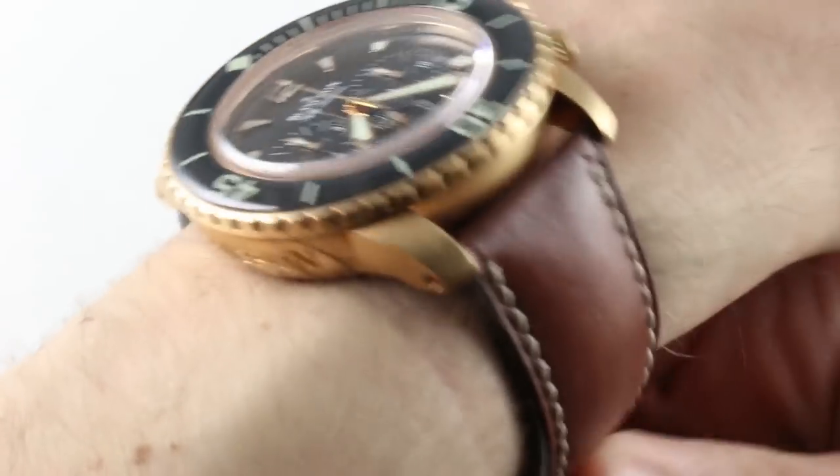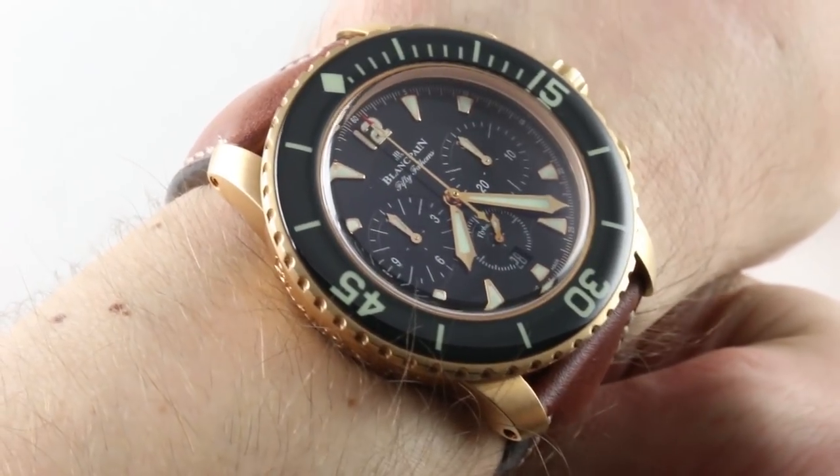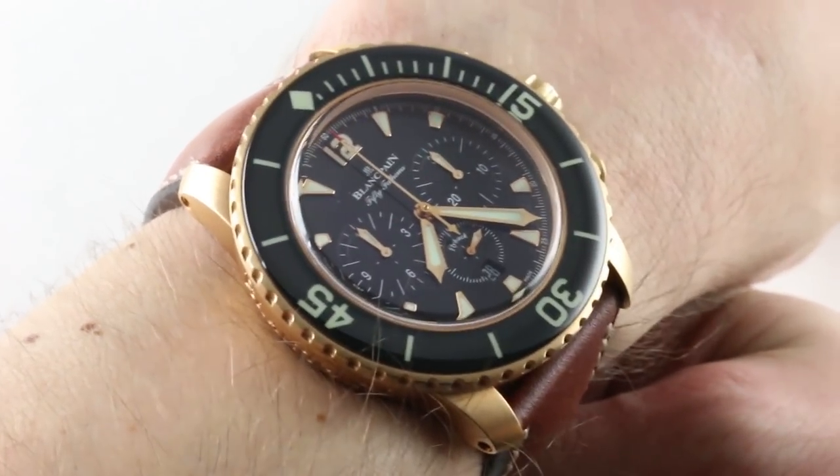Hi, I'm Tim, welcome to our channel, and thanks for logging on. If you enjoy these videos, do me a favor and subscribe to our channel right here on YouTube at WatchBoxReviews. I'd really appreciate it, and I'd be able to deliver watches like this to your inbox every day.